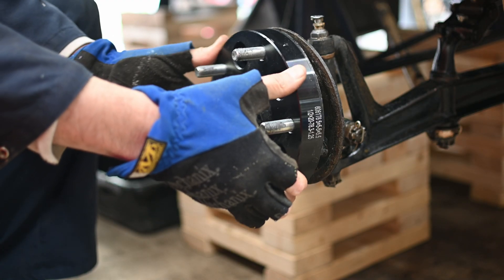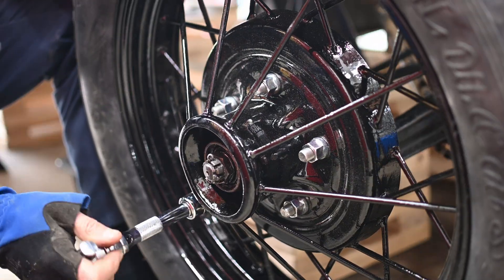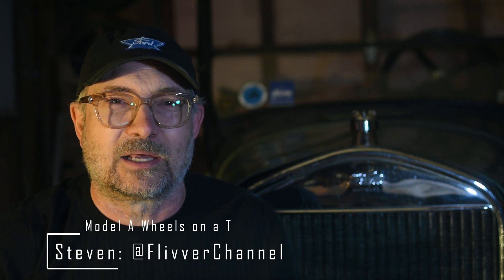In this video, I'll show you how I managed to fit Model A wheels on my 1926 Model T, the geometry and structural differences between the two, and why I did it. Be sure to watch to the end — I will show you how you can tell Model T and Model A wheels apart at a glance, even when they're all jumbled together at a swap meet or flea market.